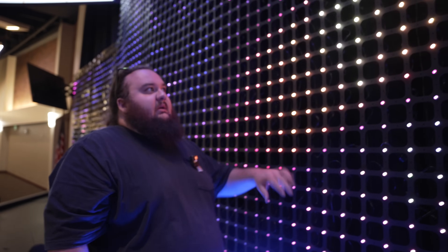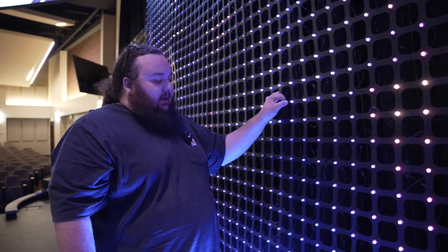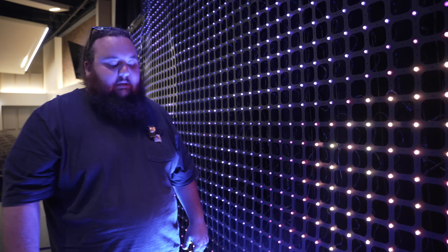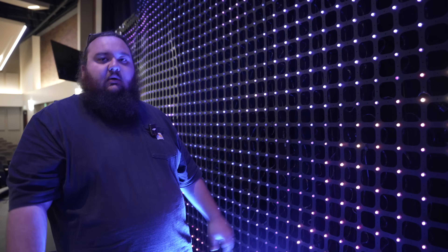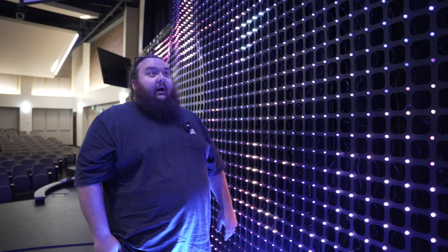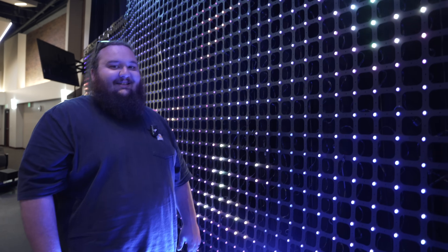Technically this entire system is waterproof and weatherproof — the lights, the webbing, the boxes if you mount them vertically, and the cables. In over one year, I haven't had a single light go out, which has been really nice.